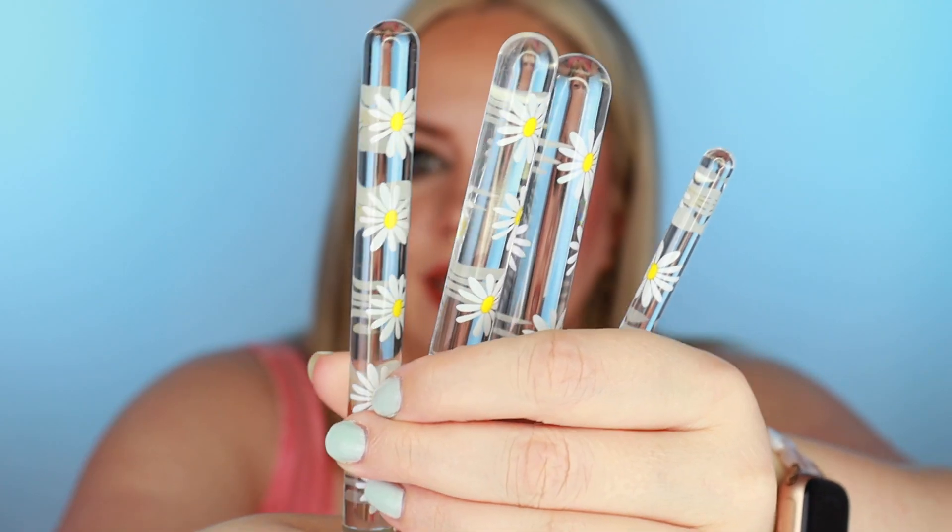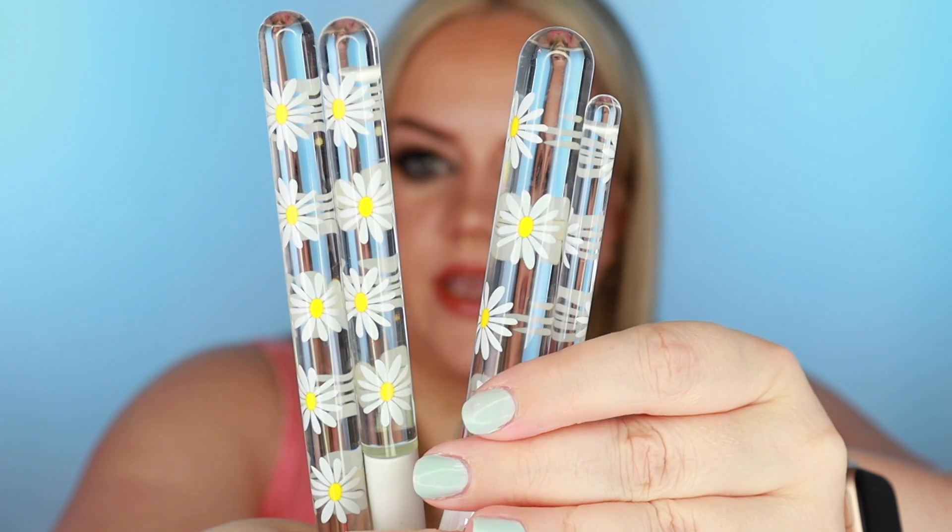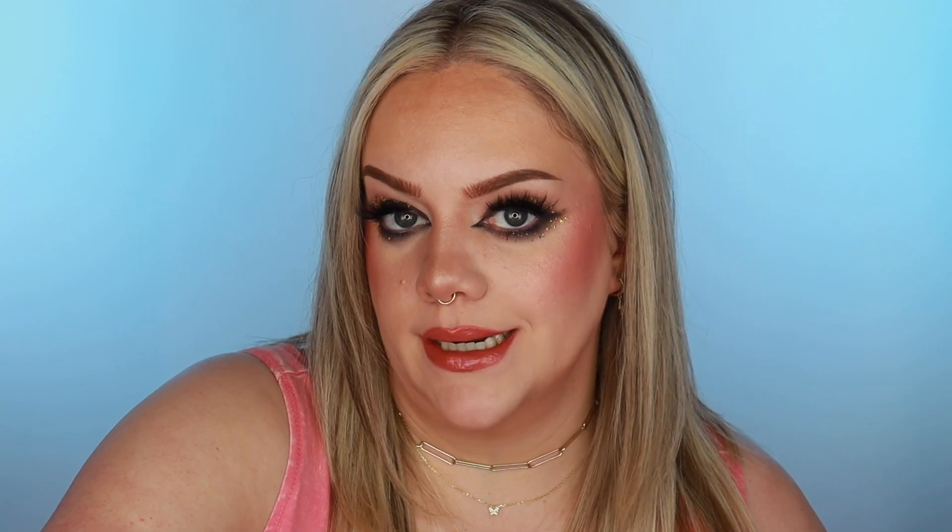I got a brush set from Farah — so cute and perfectly on theme; the handles have daisies on them. I got some hate a few years ago for saying a Farah brush was cheap, and it was — I was not lying. These however feel very nice. They have some weight to them, the ferrule is very sturdy, they look pretty, and most importantly the bristles feel great. I used the blush brush and a crease brush — they worked really well. There's also a denser foundation/cream brush and one for concealer. Way better quality than brushes I've gotten from this brand in the past.